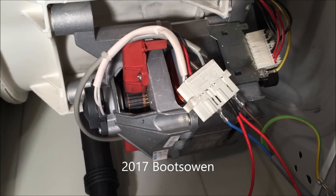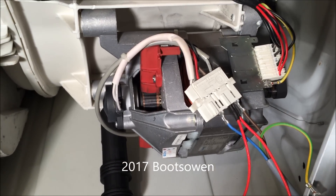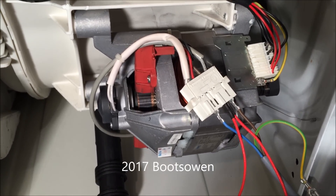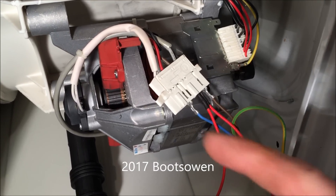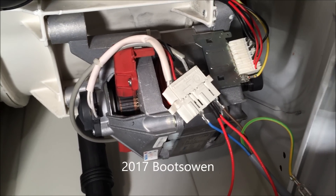So you found a washing machine motor and you want to make it into something useful like a table sander or a lathe or something like that. I'll show you how to wire it today so that you can get the motor to run from the electricity.